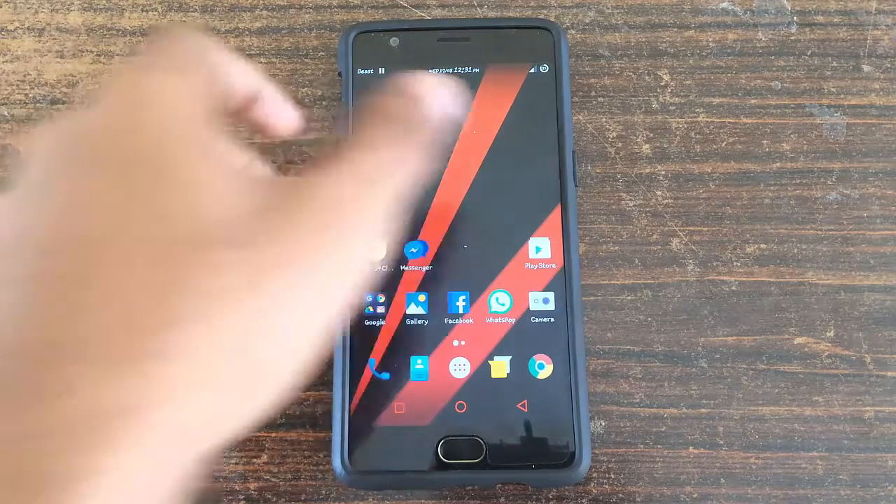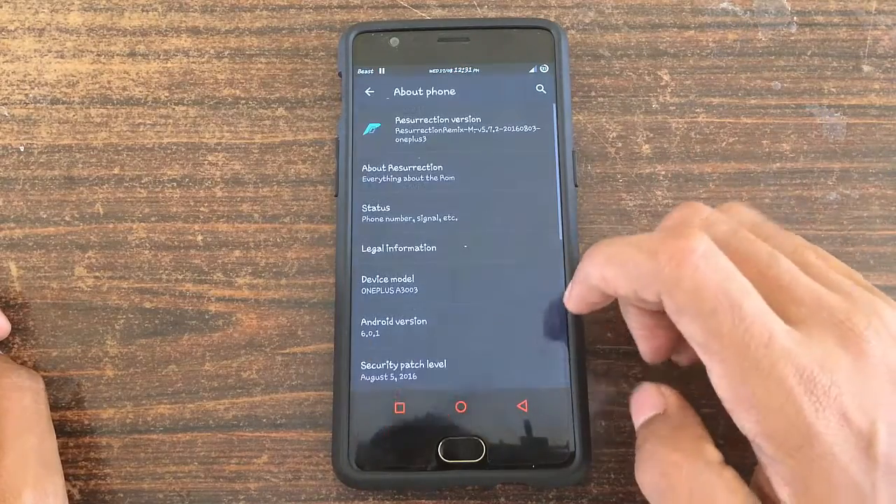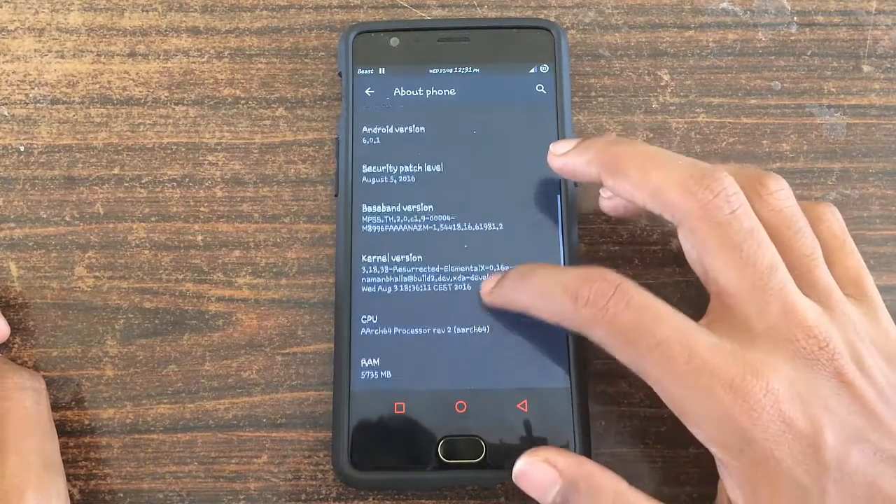Hello guys, Jenna here. In this video I am going to show you how to install CyanogenMod 13 nightly on your OnePlus 3.